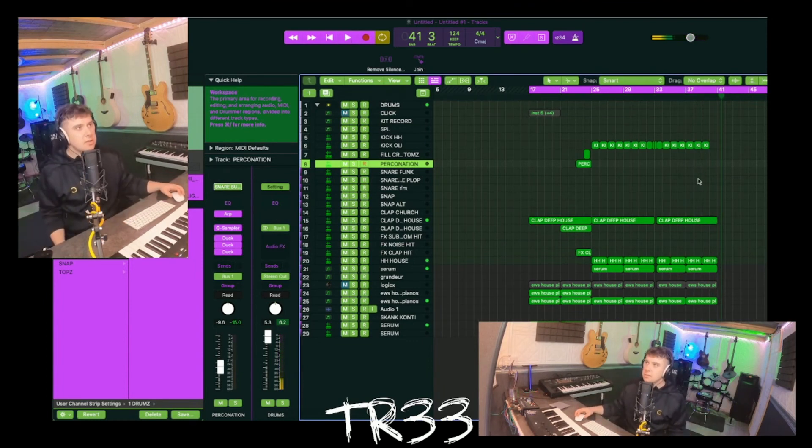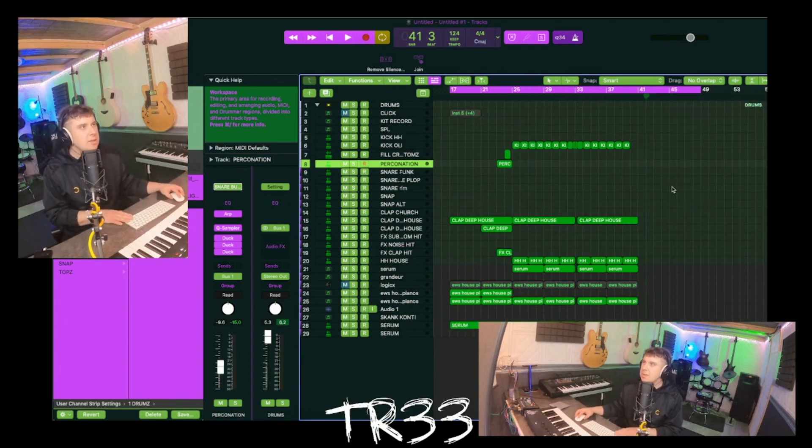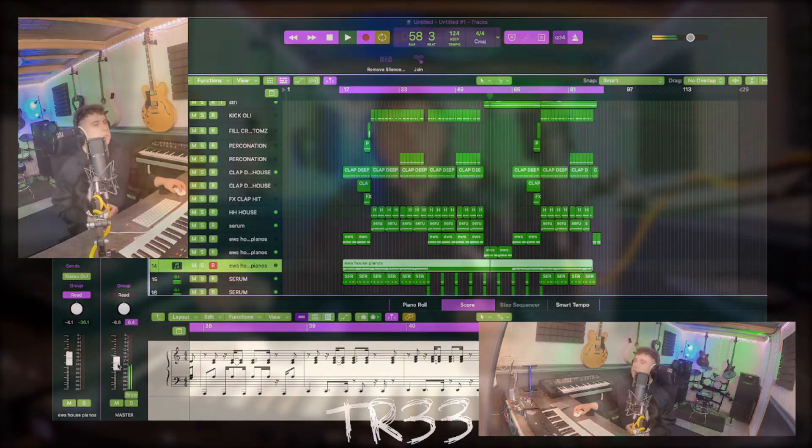Alright, so now we're just going to structure out the track a little bit and then we'll have a listen to the finished product. We've added in a few effects, done a little bit of mixing but not much really - just a few little sprinkles on top of it. We've got a great track, so thanks so much for watching this video. Check out ESW House Pianos - it's free, so go install it and get making some house tracks. Thanks so much for coming with me, we'll be back again with another track from Teddy. Peace!